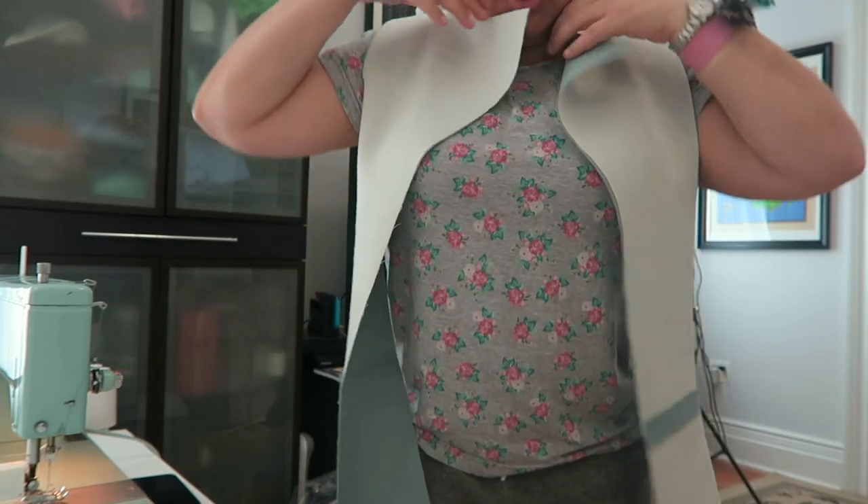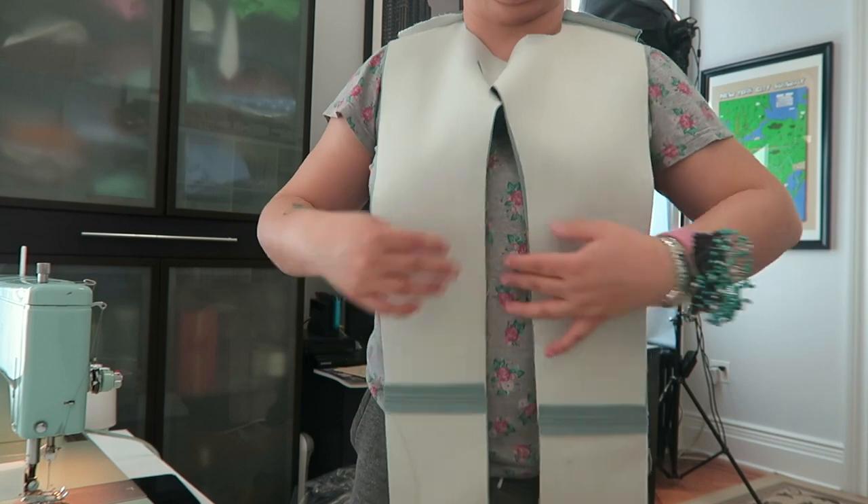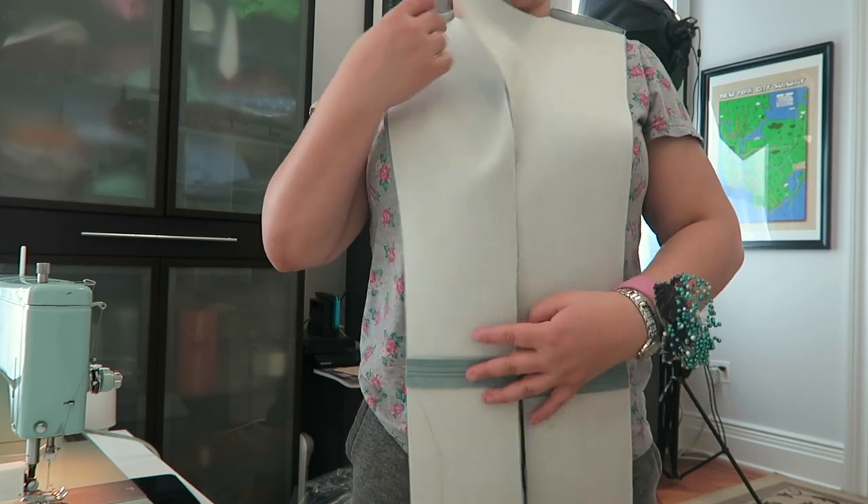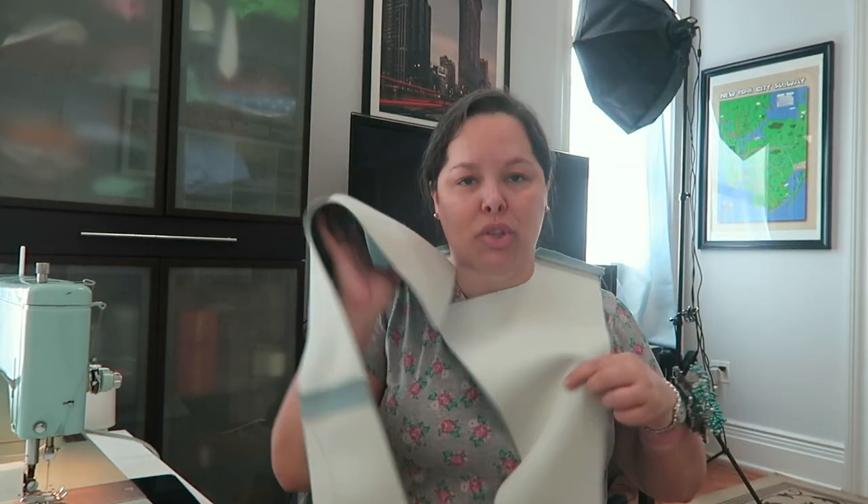This is the part of the coat that goes like this, and this is the collar that you will actually see on the outside. Now I'm going to attach the collar pieces to the coat. One collar piece gets attached to the body of the coat and the other gets attached to the facing, and then they get sewn together and turned right side out. This is very different from coat making — the way you attach the collar is different from, say, a shirt that has a collar stand, where you start by sewing together the collar pieces and then attach that to the whole shirt.